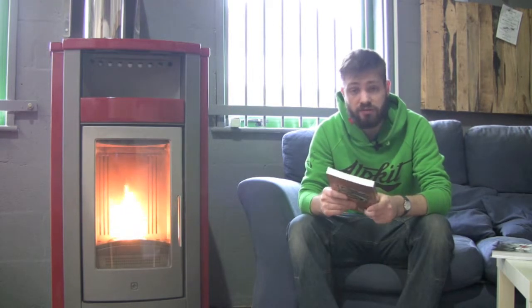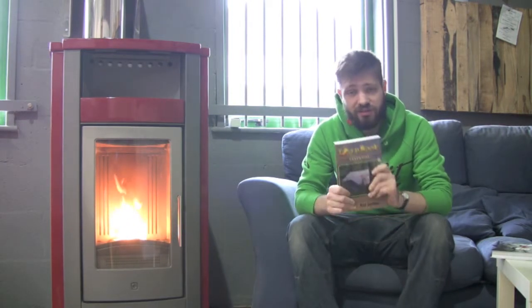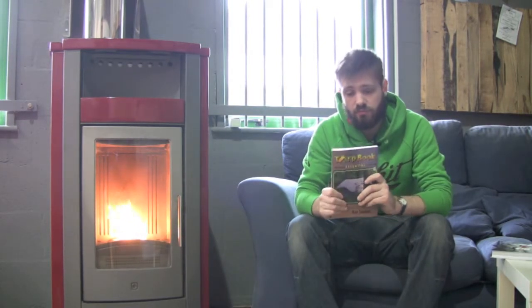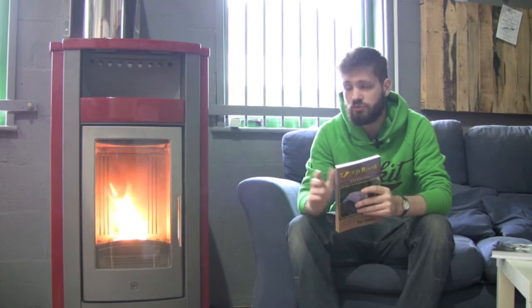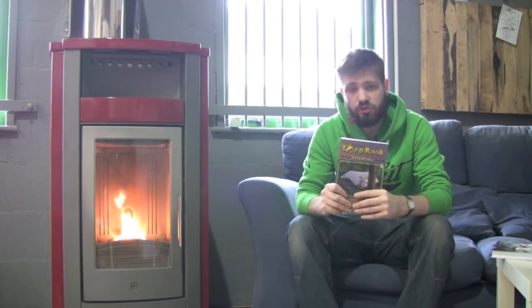So a good book all round, definitely a book for anyone who wants to get into using a tarp or just wants a bit of an idea on it. It was a limited edition print and we've got a lot printed and brought to Alpkit especially and through the distributors. Definitely one of the best books that I think we've got on the bookshelf.